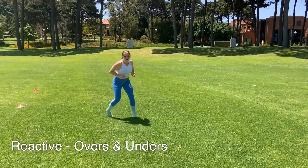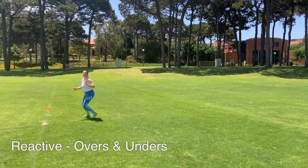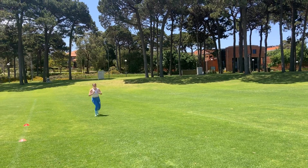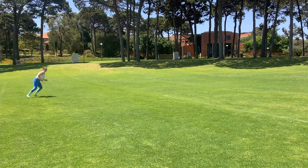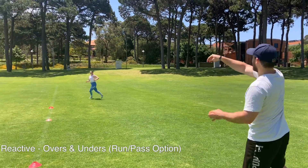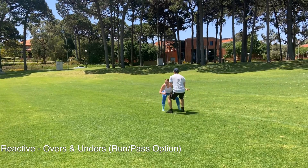Our next reactive movement is a very common DB drill, but what we're looking for is her ability to change direction and adjust to the ball. We're putting her in awkward positions so her ankles need to stabilize to change direction and catch the ball. For the last part of this drill I told her I may throw it or I may keep it, which simulates a game situation — reacting to the pass or the run. Right here she does a good job of planting that foot and coming up to make the tackle.